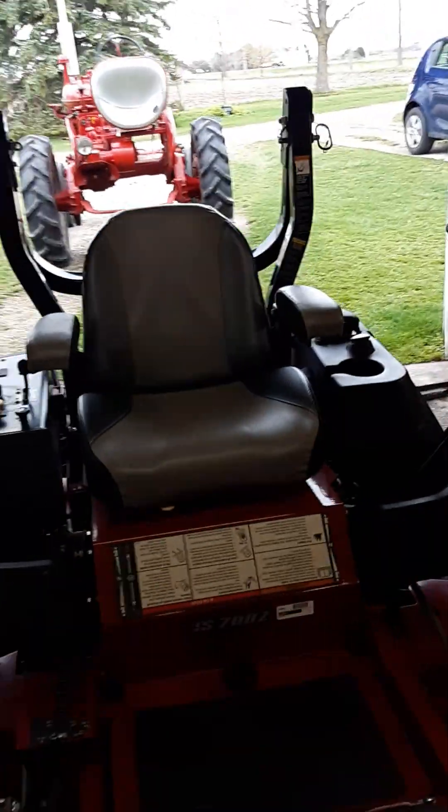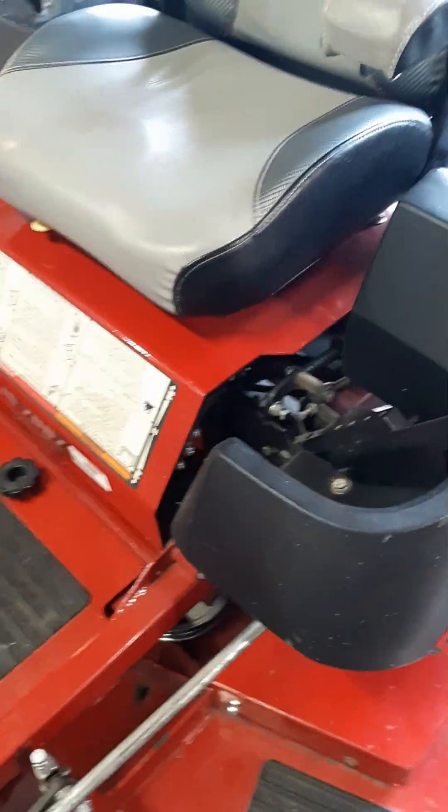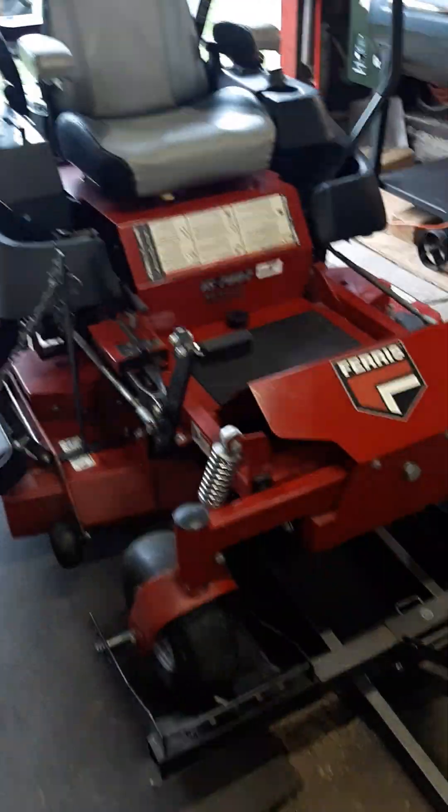The roll bars on the new ones are red — I kind of like the black ones better. But we'll see how it goes. I told them I have to get good money for this one first.